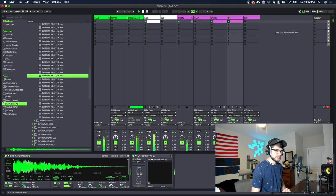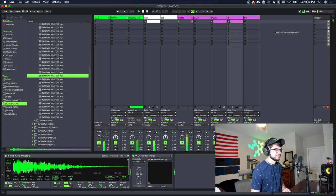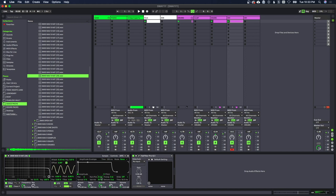We're gonna pan that snare ever so slightly to the left. The hi-hats are already panned to the right just a little bit, but what I might do with the hi-hats is go into the controls and apply a little bit of random pan — maybe like 10% — so that they move just a little bit.